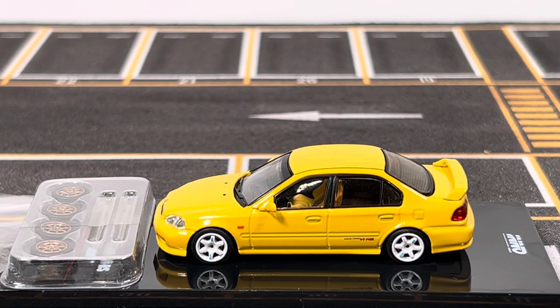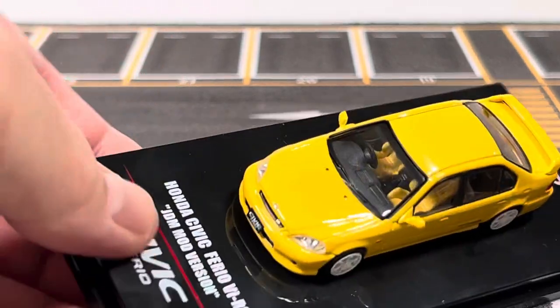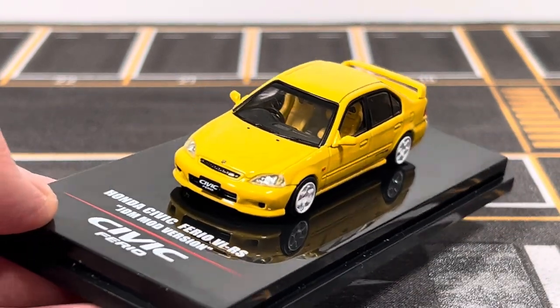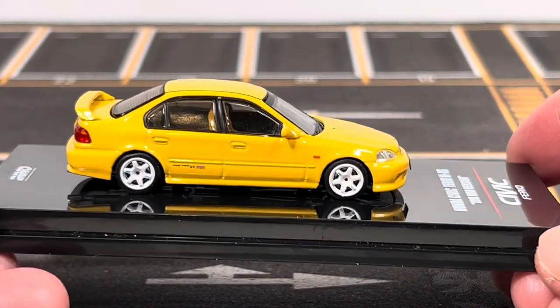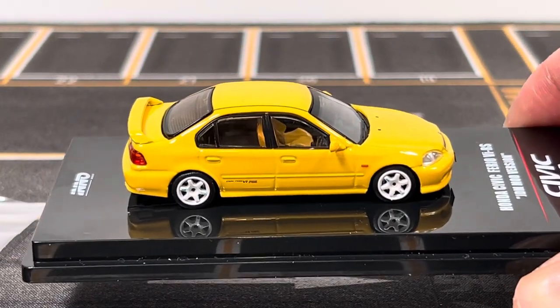Hello everyone, welcome to ST Model Cars. In this video I'd like to show you this 1:64 scale Honda Civic Ferio sixth generation RS, and this is the JDM modified version made by Inno64. Price point on this is forty dollars shipped in the US — it's a little steep, but the car is getting a little rare and I really like this generation Civic, especially in yellow, so I decided to get one.